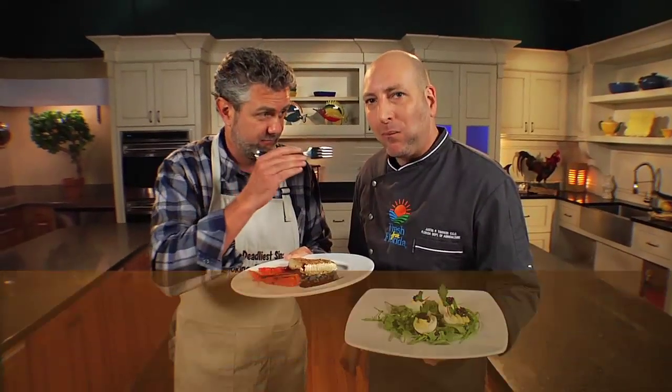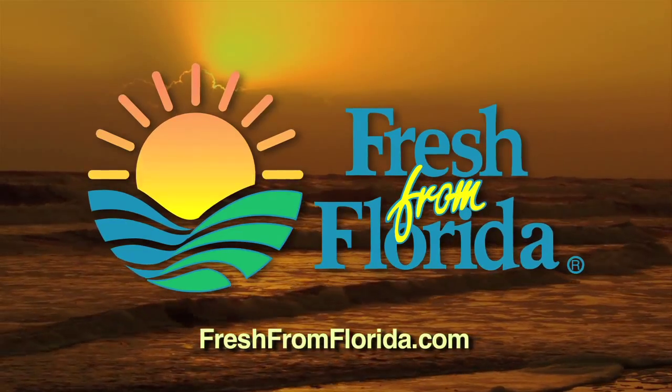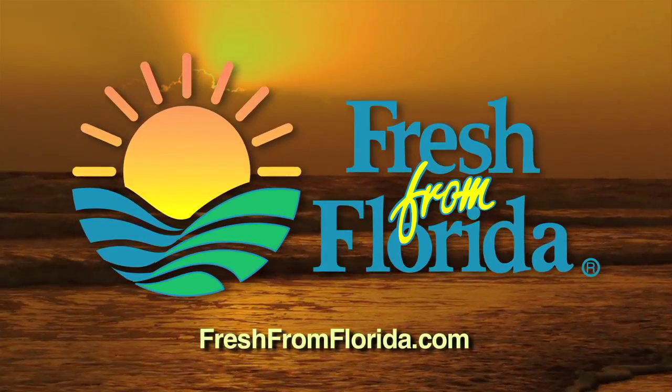Good stuff. To learn this recipe and many, many more, go to our website, howtodoflorida.com. This Florida cooking segment was brought to you by the Florida Department of Agriculture and Consumer Services.